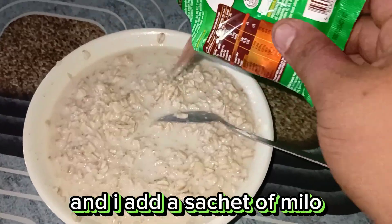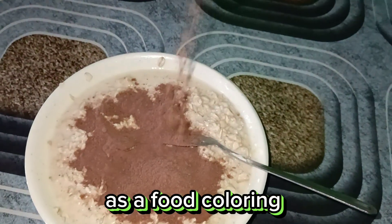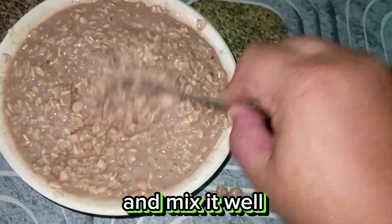I add a sachet of Milo as a food coloring. And mix it well.